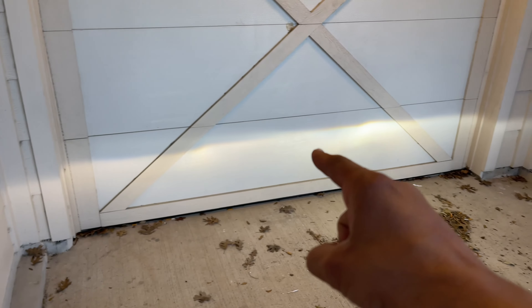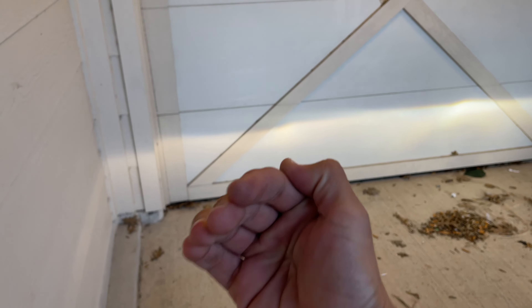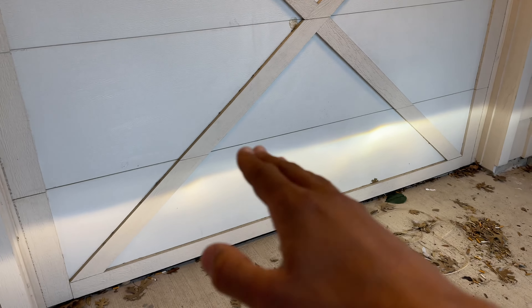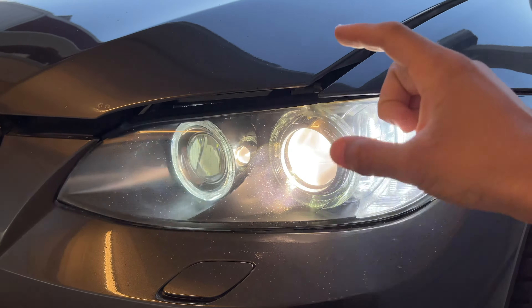So now you guys can actually see we have the headlights lined up. You might notice the headlight on the left is a little bit lower than the headlight on the right. BMW does that so when you're driving and somebody's coming on the opposite side of the road, you're not blinding them. I think I can raise it a little bit so it's even and supplying more light on the road. I did actually restore my headlights last week — I'll leave a link to that video down below.